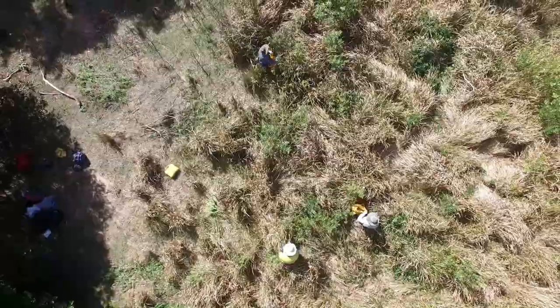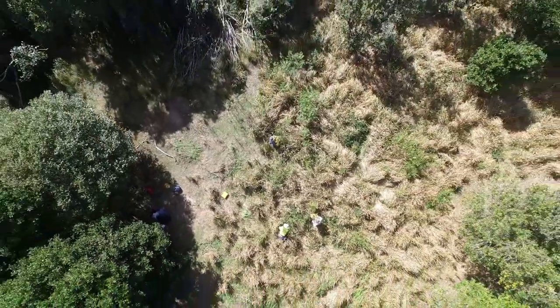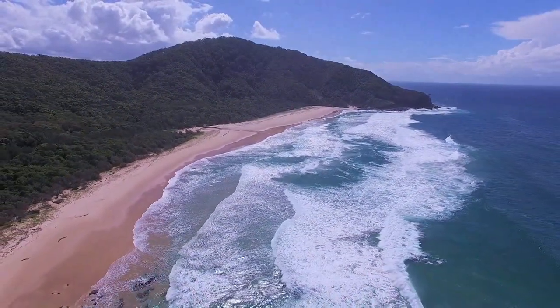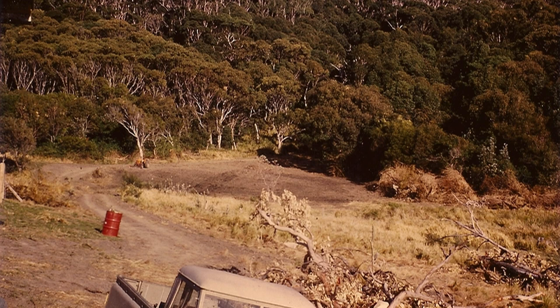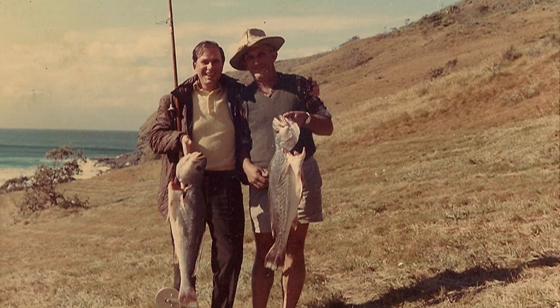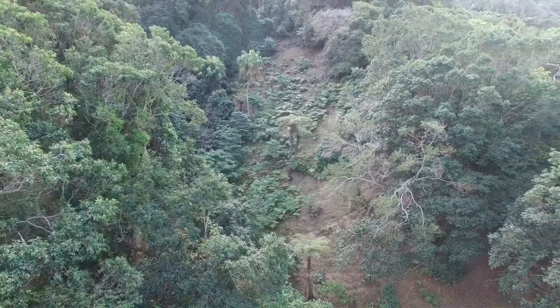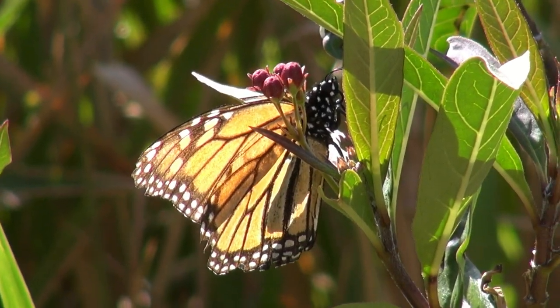Today we're working at Gap Beach, which is in Hat Head National Park — a very beautiful beach with lots of rainforest coming almost down to the water. In the 1950s this area was bought or leased by people who decided to have a go at farming, so they cleared quite a lot of it. I understand they grew bananas, pineapples, watermelons, and pumpkins. The soil was reasonably good because it had been washing out of the granite hills. In 1974 this area was incorporated into Hat Head National Park.